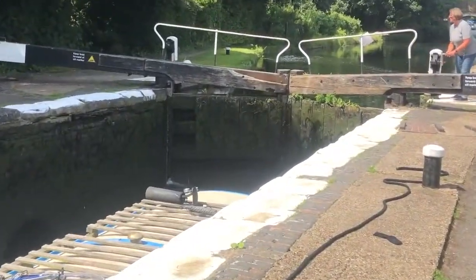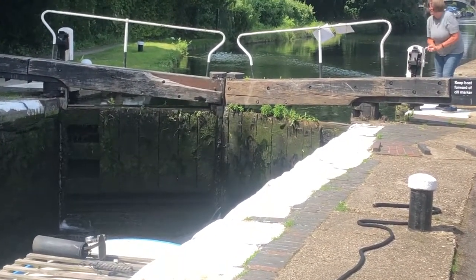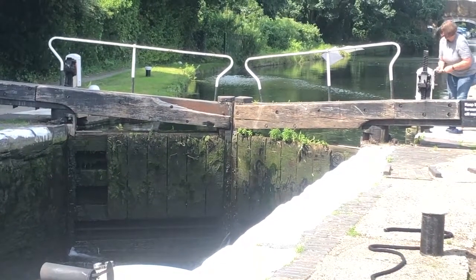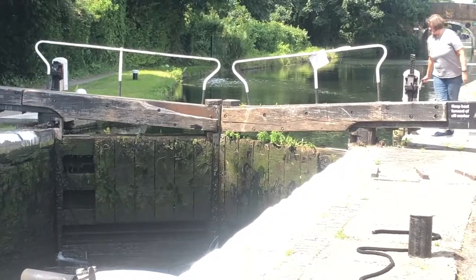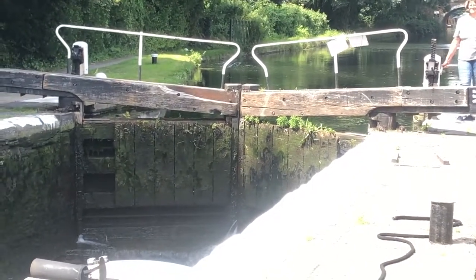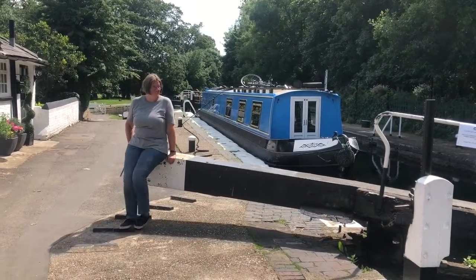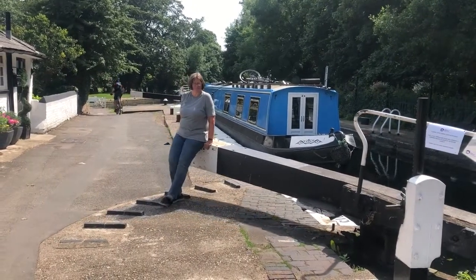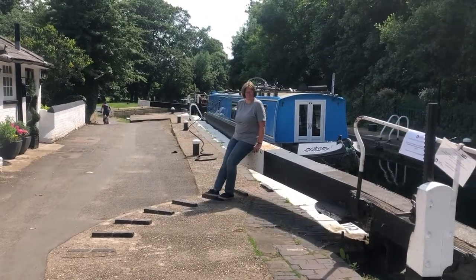I start opening the ground paddle on the side where the boat is, because the flow of the water keeps the boat on the near side. I open the paddle very slowly so that I can always watch the boat and stabilise it if I need to. When the lock is ready, I open the gate and close the paddle. I only open the paddle on one side generally, so that I can drop the paddle really quickly if something happens.